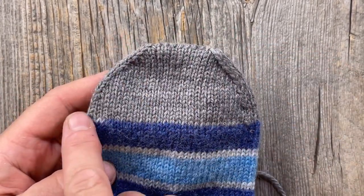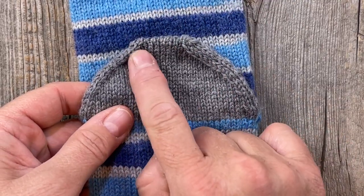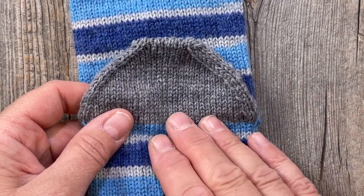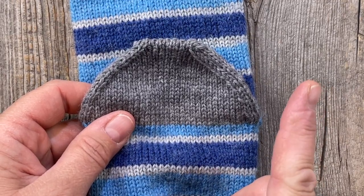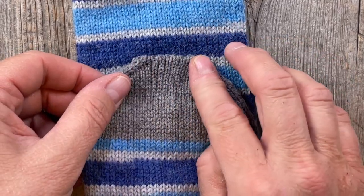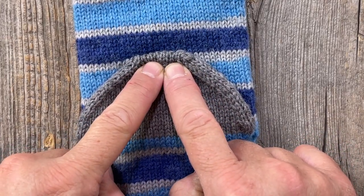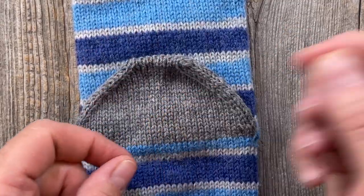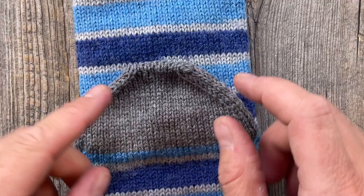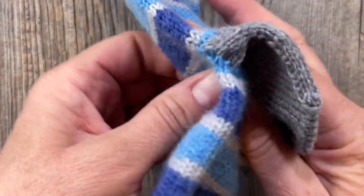I've completed the heel using the rounded four-three-two-one toe method, down to 10 heel stitches that I kitchenered. If you haven't done the kitchener graft, I'll put a link in the upper right corner and in the video description — it's just a seamless graft and makes it smooth. Alternatively, if you really don't like kitchener, you can decrease all the way down to four or six stitches, cut your yarn, run it through those stitches, and pull tight like a purse string. That does leave a tiny hole at the tip and isn't quite as comfortable, but it is an option.